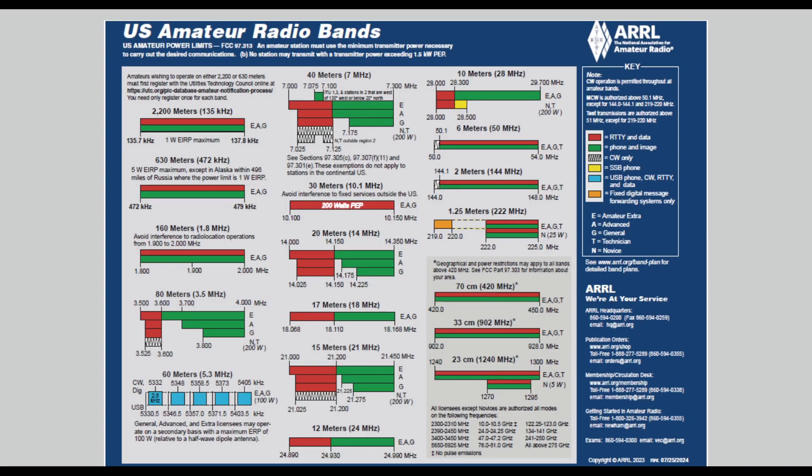I also wanted to share this — it's the US amateur radio bands document from the American Radio Relay League. Looking up here, 10 meters starts at 28 megahertz and goes all the way up to 29.7 megahertz. What we're interested in is down here — the 12 meter band, which goes from 24.89 megahertz all the way up to 24.990 megahertz.